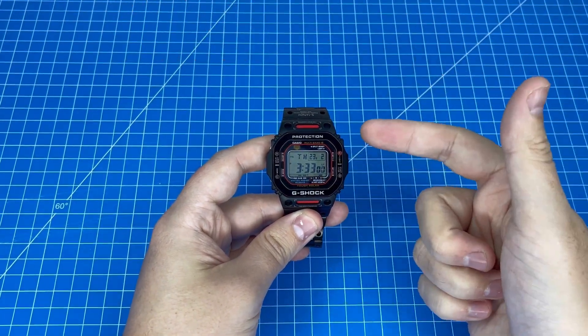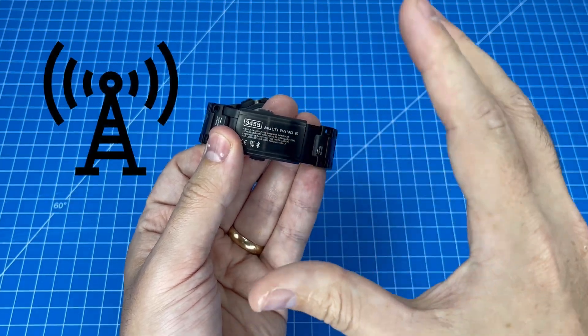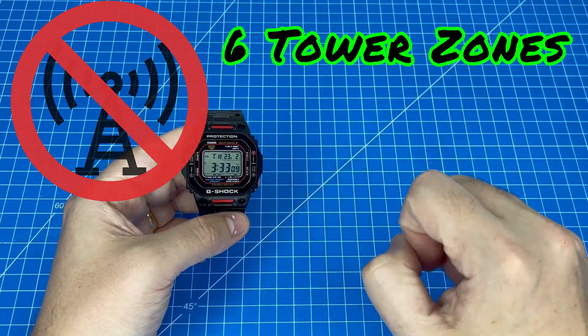Today I'm going to be teaching you how to make use of the Multiband 6 functionality of your G-Shock even if you do not live within one of the six available radio towers.